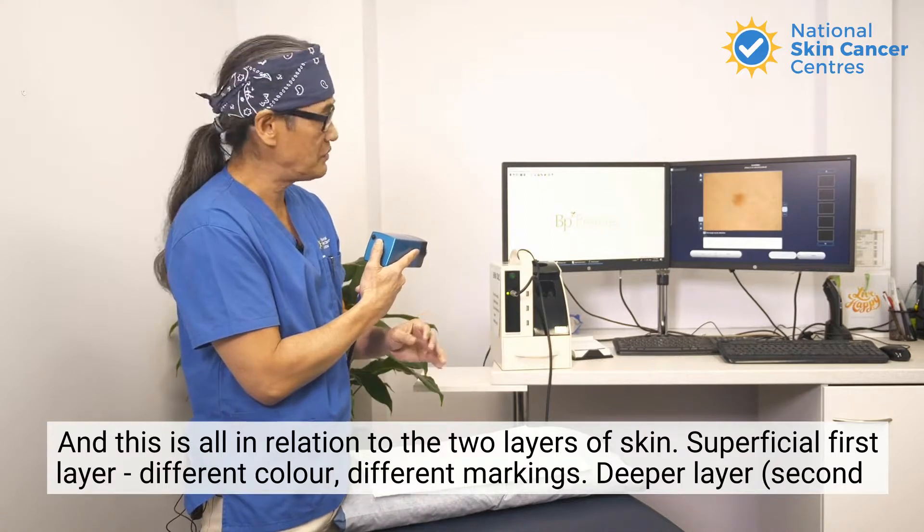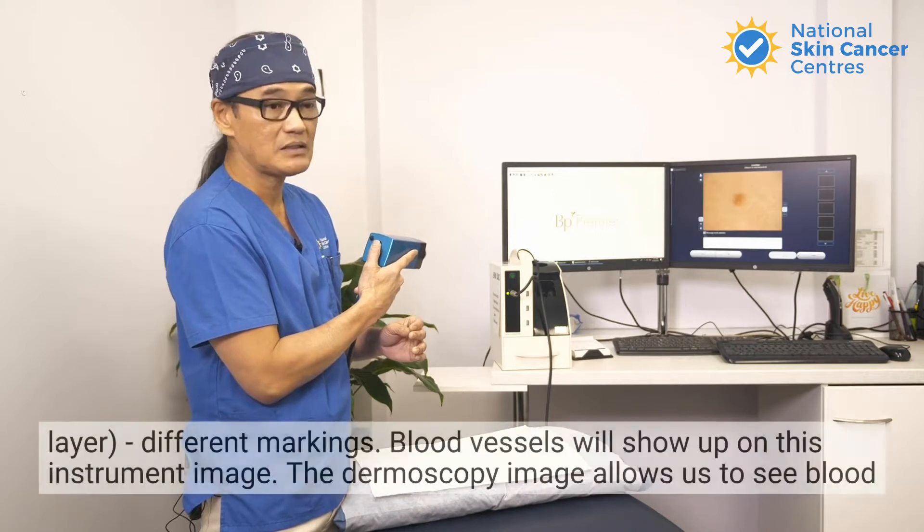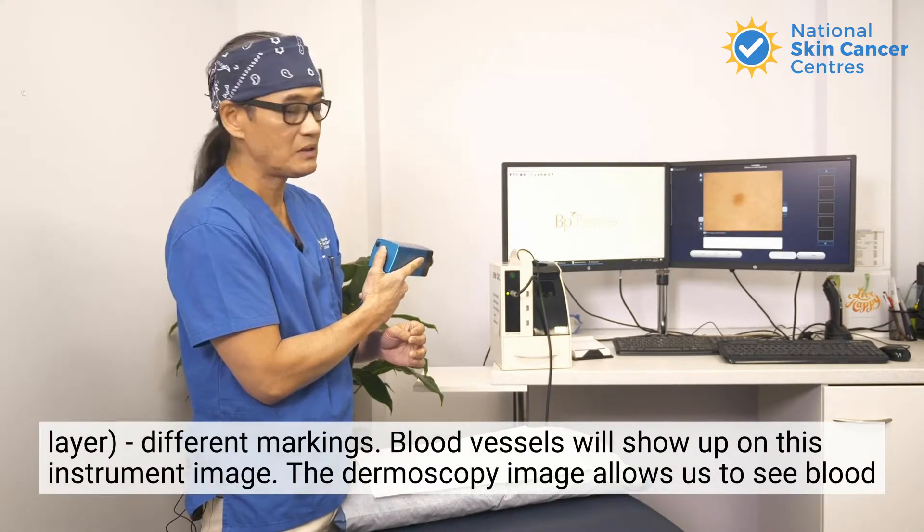The superficial first layer has a different color and different markings. The deeper second layer also has different markings, and blood vessels will show up on this instrument image.